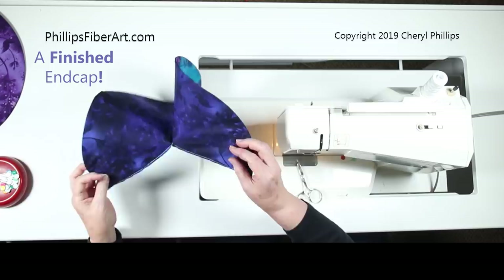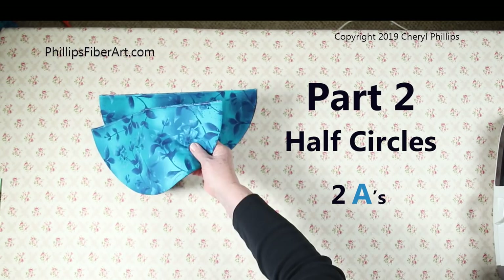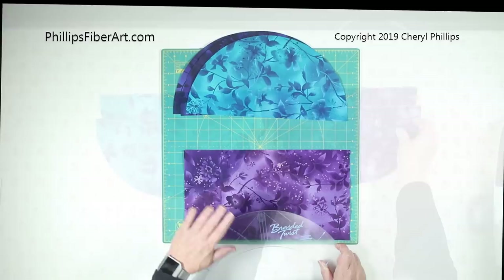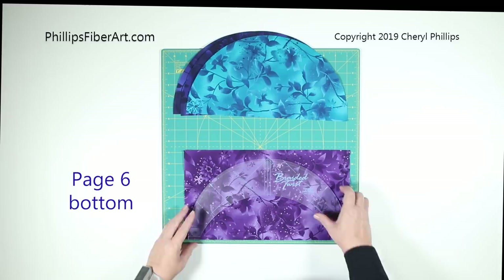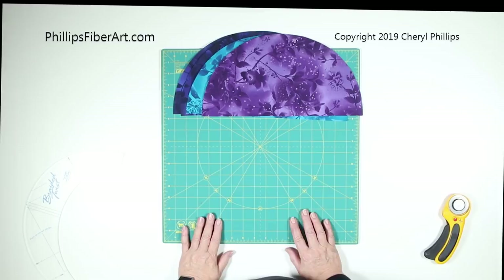In part one we've made two identical end caps — we can set these aside for now. In part two we're going to be making half circles: two of the A fabric and two of the B fabric. Just like we've done earlier, we're ready to cut the rest of the rectangles — lining up the edge of the tool to the edge of the fabric and cutting around the outer edge. So you've got A's, B's, and your K, which is your backing.